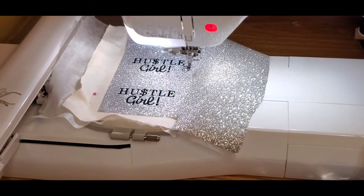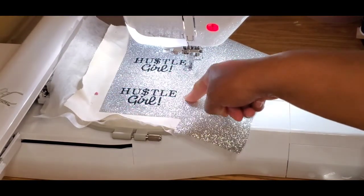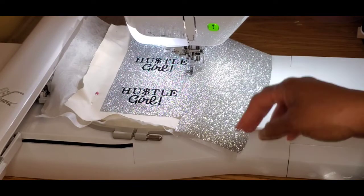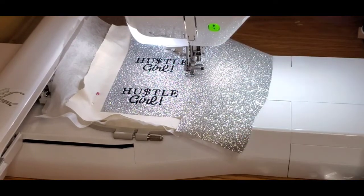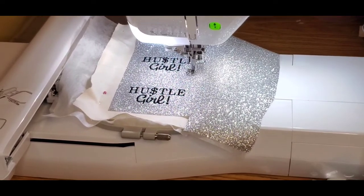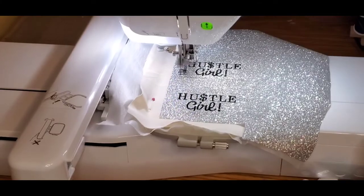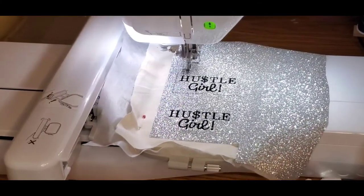Step two is done. Now step three will just be the outline box, and I'll stitch that next without even taking it out of the hoop. After that step stitches, I'll take it out of the hoop, trim it up, and then do the satin stitch that will actually give it that patch look.